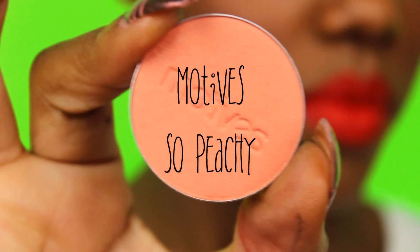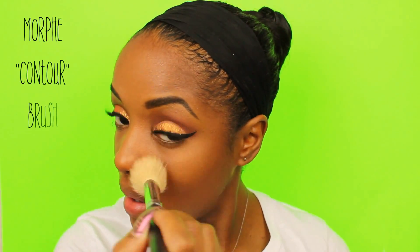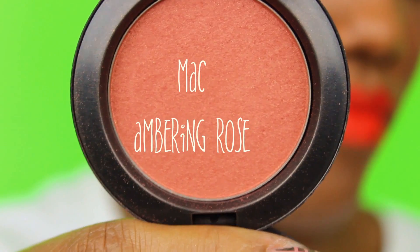Now for my cheeks, I'm using Motives' So Peachy on my highlighted area. This is Morphe's Contour Brush — it is very, very fluffy, not dense at all. That's what I like to use when I apply a highlighter over my highlighted area because I don't like it to come on too harsh, just really nice and soft for a very subtle glow. Underneath that, I'm using MAC's Amber and Rose — still my favorite MAC blush — applying that to the apples of my cheek and blending it into the highlighted area.